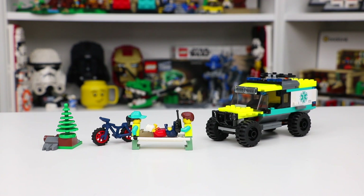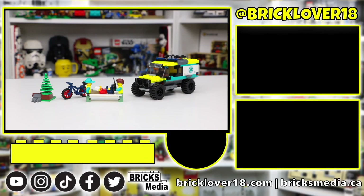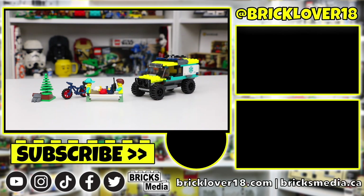And that's a wrap, everyone. Thank you all so much for tuning in to today's set review of set number 40582, the 4x4 Off-Road Ambulance Rescue Set. For a gift with purchase with only 162 pieces, I would say this set is pretty good value, despite not being something I'd really want in my LEGO City. I feel like it's a pretty cool display piece and I love the fact that we get some cool colors and three LEGO minifigures. Thanks again for checking out today's review — if you did enjoy, please leave a like, comment, and subscribe. Looking forward to seeing you in the next video, only on BrickLover18.